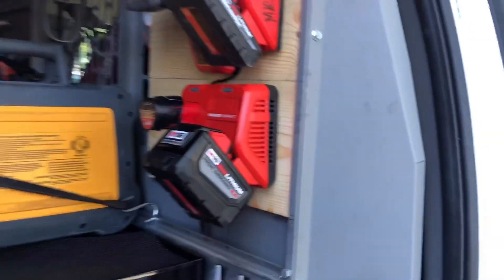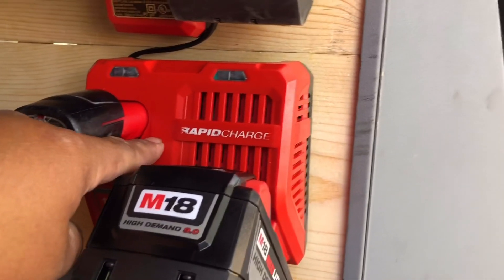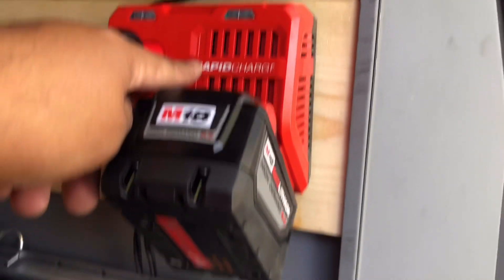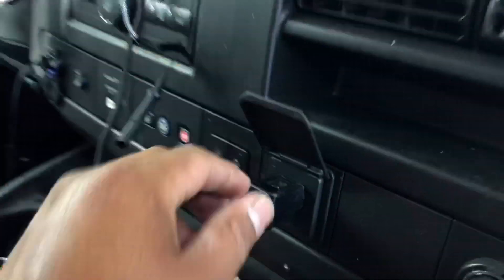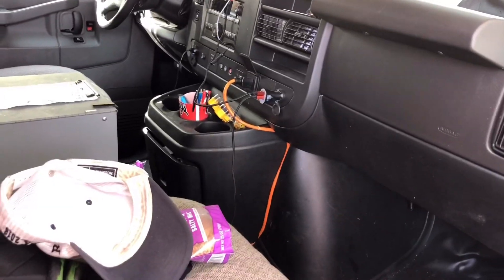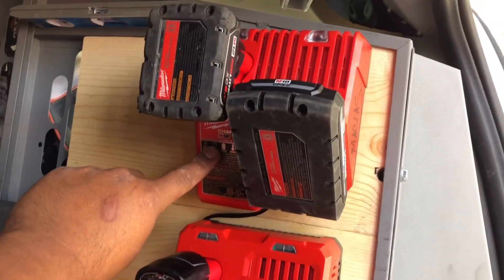Just put two of my chargers in there. Notice this one is not a rapid — this one is a rapid. I didn't want to put this rapid charger in here, because one time when I was charging this 9.0, the little AC adapter was giving me a couple of issues. So I have another non-rapid one I want to throw in here, I just can't find it right now.